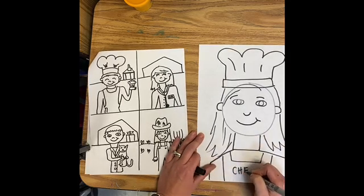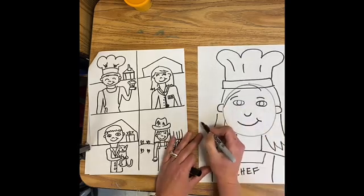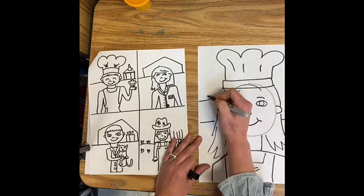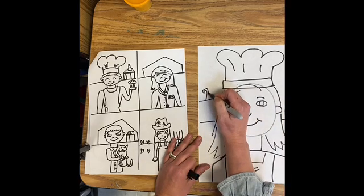Maybe I'll even write "chef" — C-H-E-F — that's a fancy word to say cook, or maybe a baker. I'm going to make the ground behind me and maybe make it look like a kitchen, with a table and a cake sitting on the table. And over here I'll make a sink so I can wash my dishes.